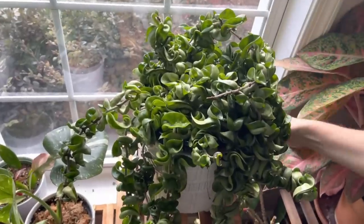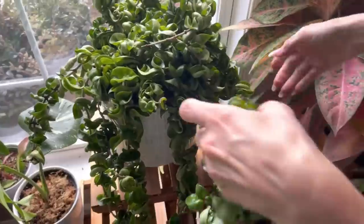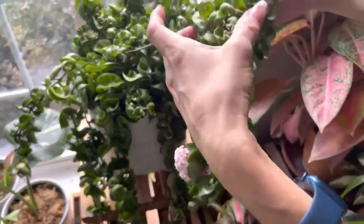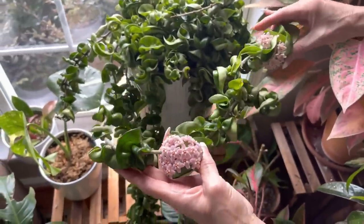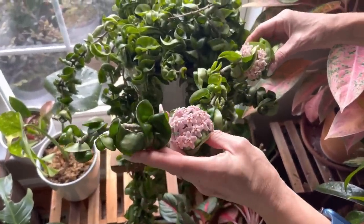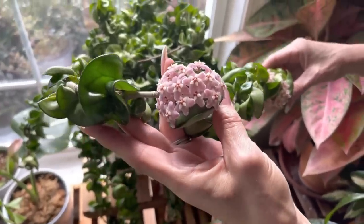This beauty is a Hoya Carnosa Compacta. I want to show you the peduncles — look at the pretty peduncles it has. They're like velvety, really pretty. Love them — so gorgeous.